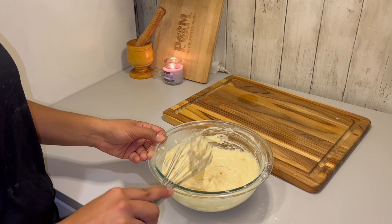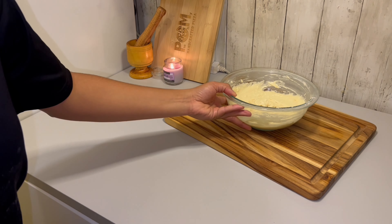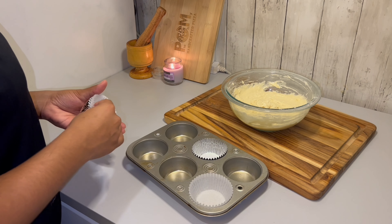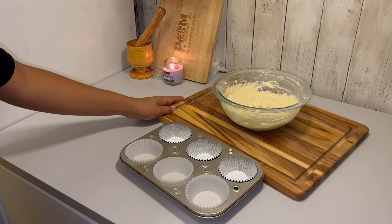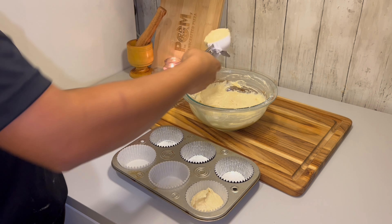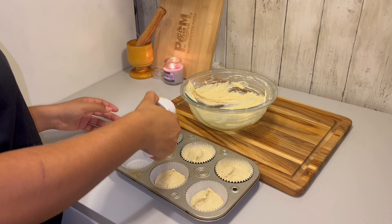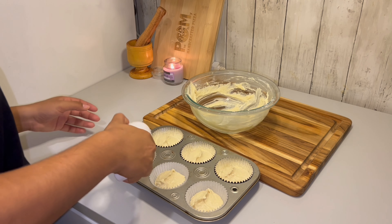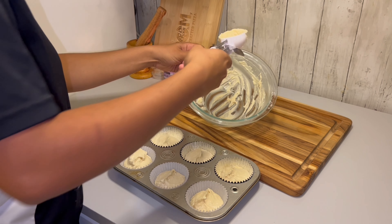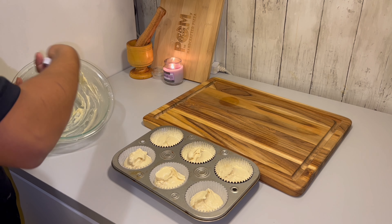I'm mixing in the coconut milk making sure it's all incorporated, then I'm adding the shredded coconut. The addition of shredded coconut is one of the best highlights of this recipe — it really adds a nice texture to both the cupcakes and the frosting. Do not skip it; it is a very necessary ingredient if you want to make this recipe the best it can be.